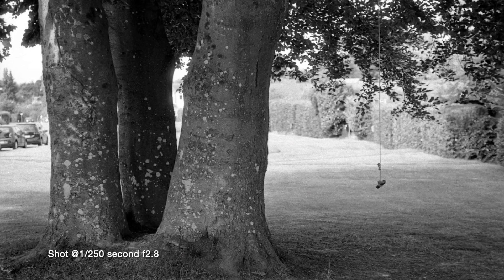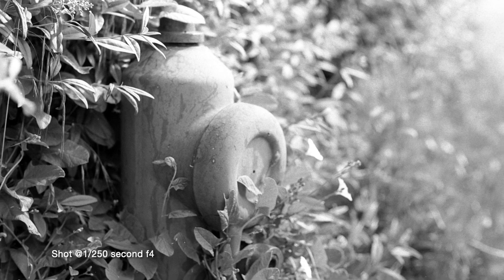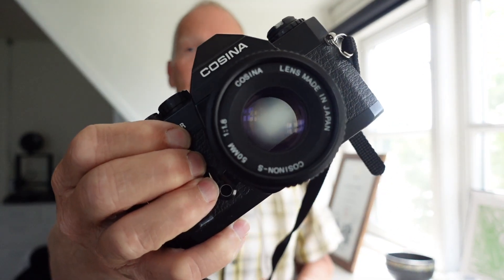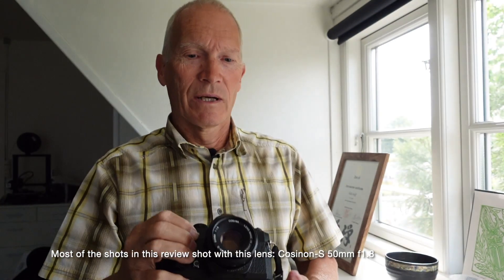Another very nice thing about this camera is that it functions without a battery. So even though it has a light meter which depends on the battery, if the battery is flat, you can still shoot — it doesn't rely on it. It has a fully mechanical shutter, and one of the nice things you can see here on this wheel is that it goes all the way down to one two-thousandth of a second, which in very cheap analog cameras is quite unusual.